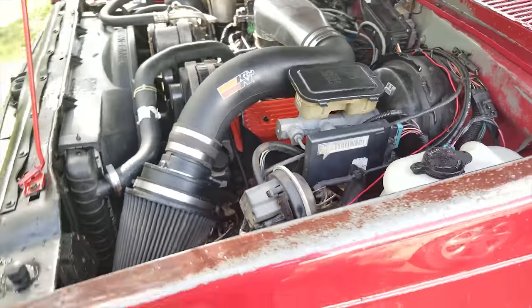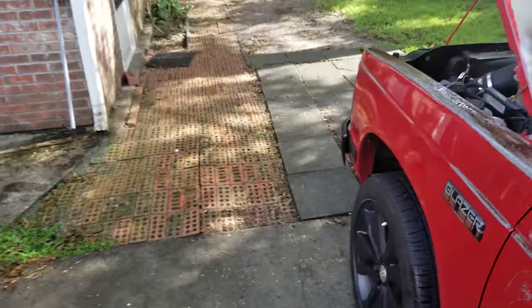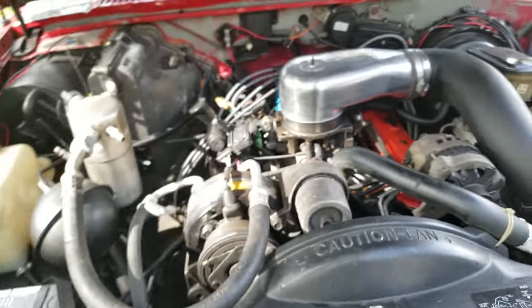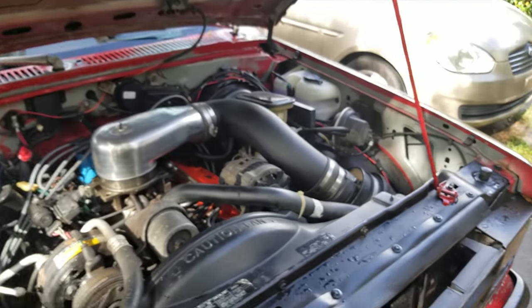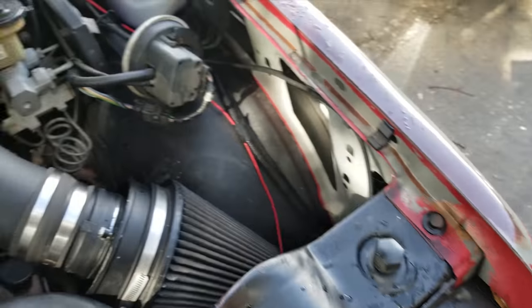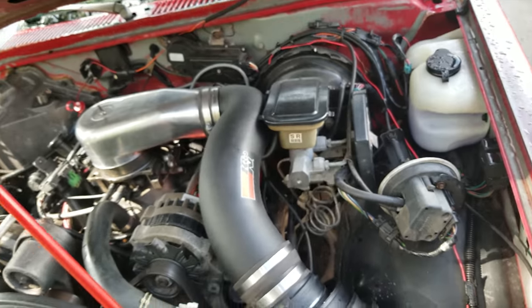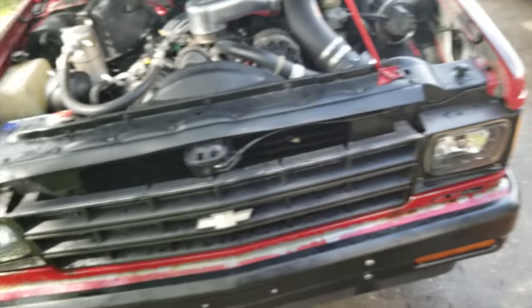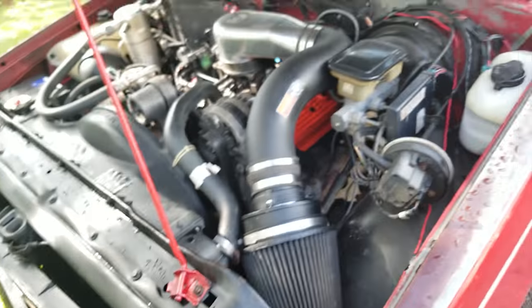Had to make one more cut, but oh my god — now we're running a cold air intake on my truck! Holy crap, I didn't think it was gonna work — it worked! This is amazing, it looks awesome.